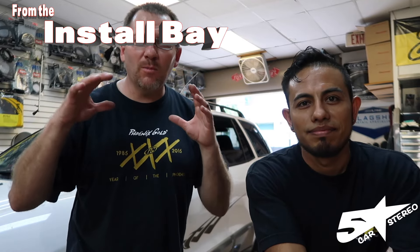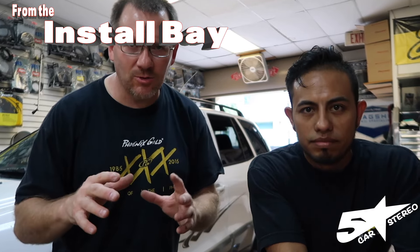Hey guys, it's Ace from the Install Bay. It's one of the most popular questions you guys ask us — backup camera. Stay tuned.